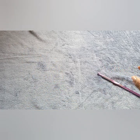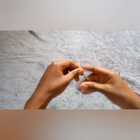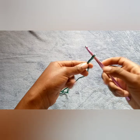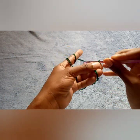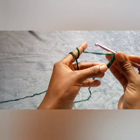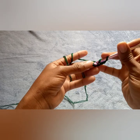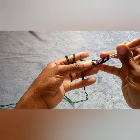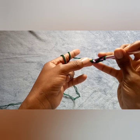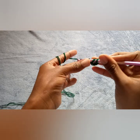I will be using double strands. To begin, make a slip knot, then chain three — one, two, three — adding one because the first chain is going to be used as our magic ring. We'll do our double crochets in the very first chain. I am going to do 12 double crochets inside this. Take up the first loop and then do your double crochet.